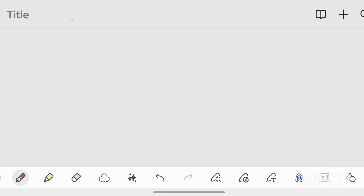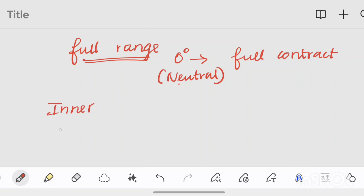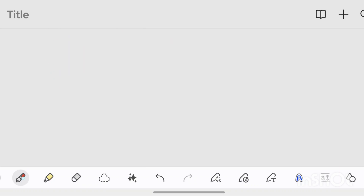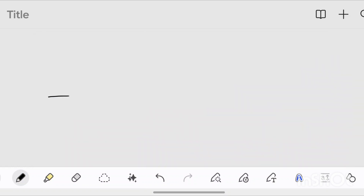Now, we have a range of muscle work. We have a full range of muscle work. As you can see, there is a simple diagram. If you understand what the diagram is, this is the same.